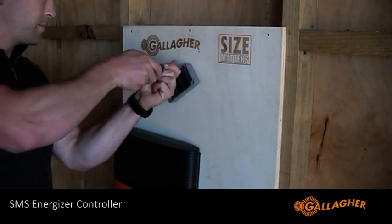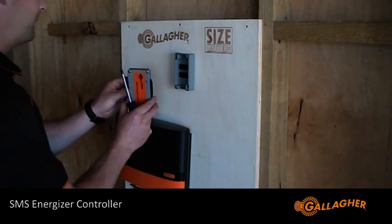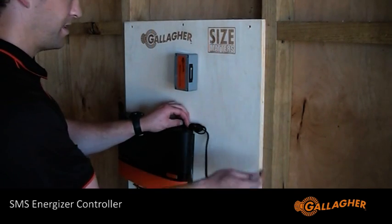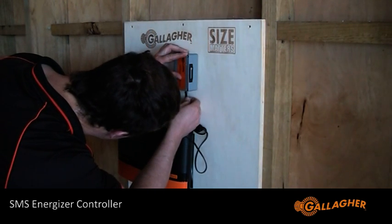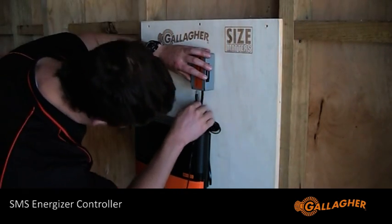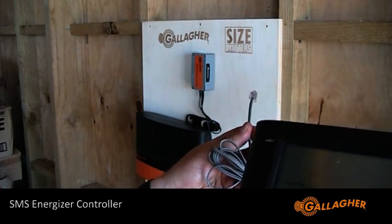Now for installing on site with an energizer, using the screws provided in the box, screw the back cover onto the wall. Put the front cover on and screw it into place. Then connect the RJ cable with one end plugged into the back of the energizer. There are two sockets for this under the SMS energizer controller — it doesn't matter which one you plug it into. Now you can insert the mains power adapter.